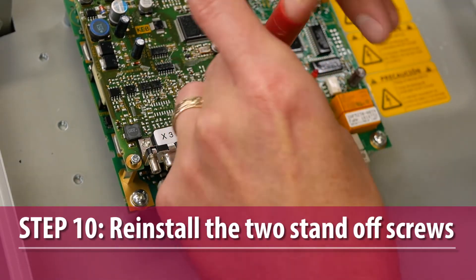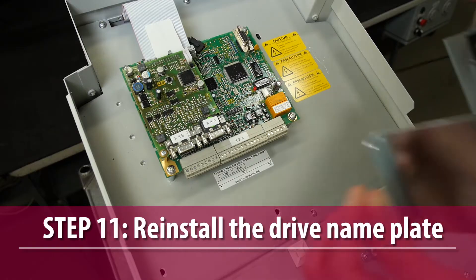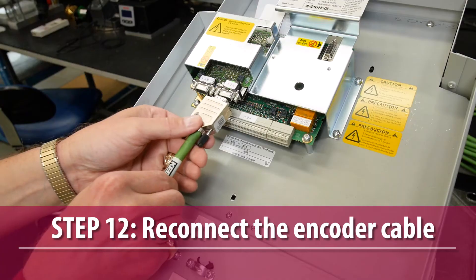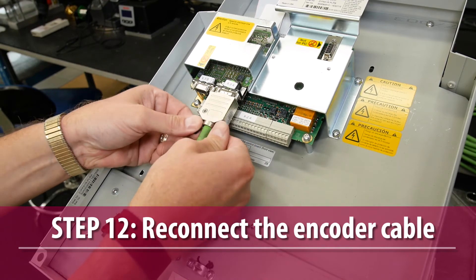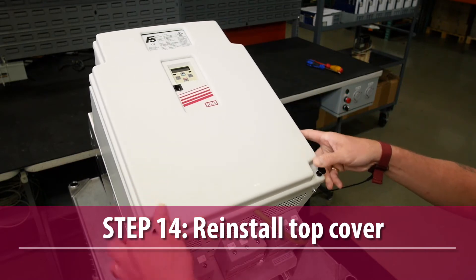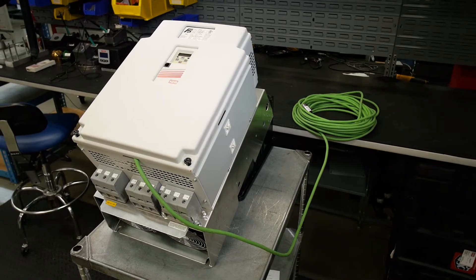Then install the two standoff screws to secure the encoder card to the control card. Reinstall the drive nameplate. Reconnect the encoder cable to the X3A and X3B terminals of the drive's encoder card. Reinstall the keypad and top cover and restore power to the drive. The drive should now be ready for service.